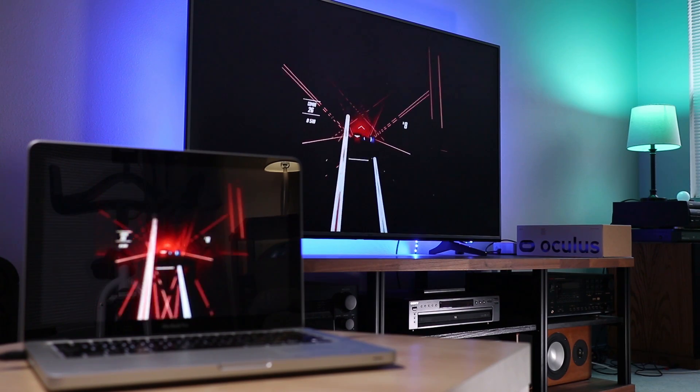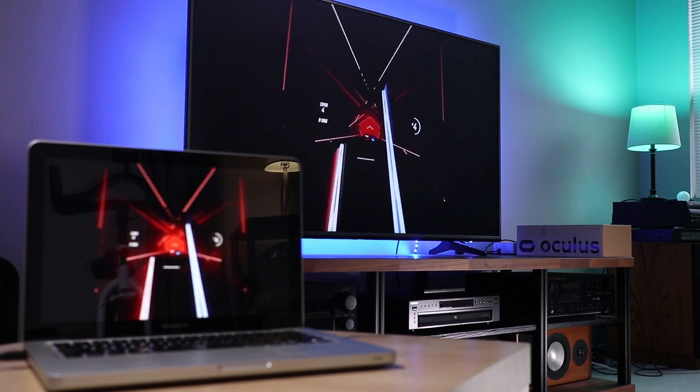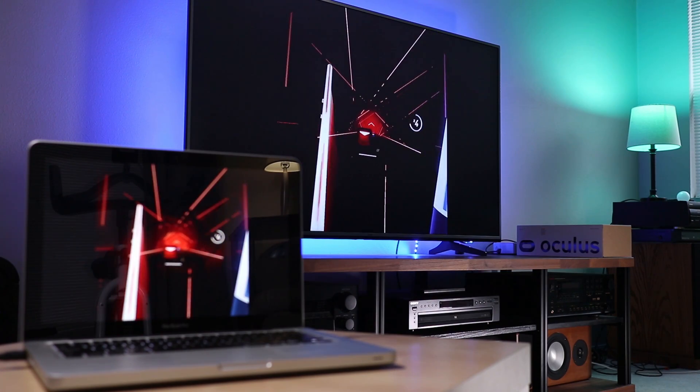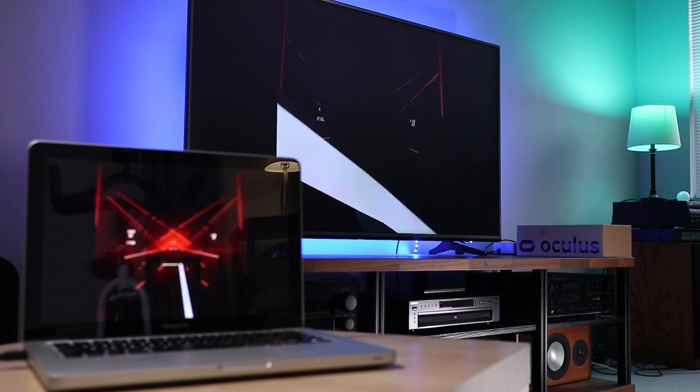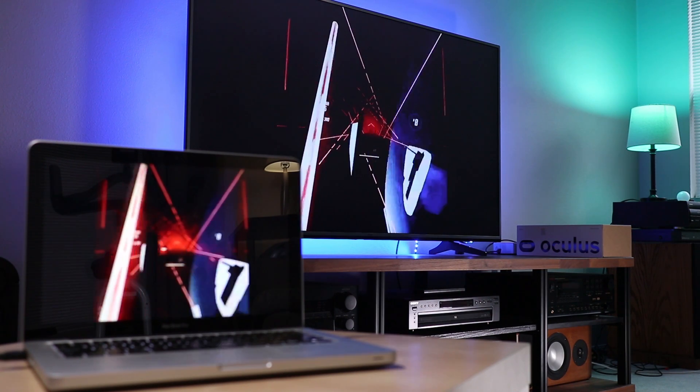One thing you should know is that the video image will be square and it doesn't fit the whole screen. This is normal because you're seeing the native uncropped resolution and aspect ratio of the Oculus Quest 2 headset display. This may not be ideal, but at least others will be able to watch the VR action.